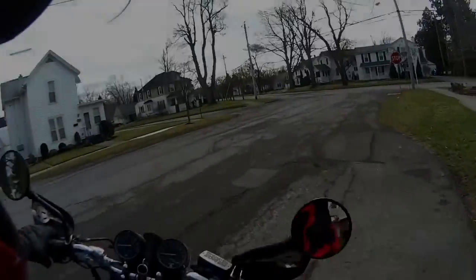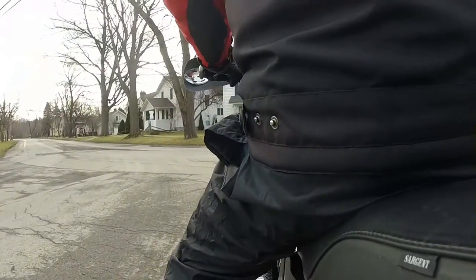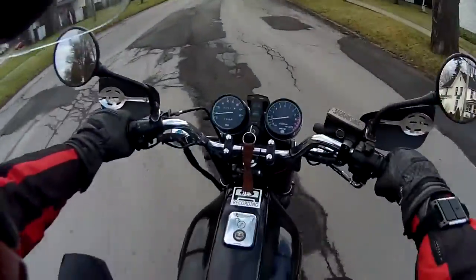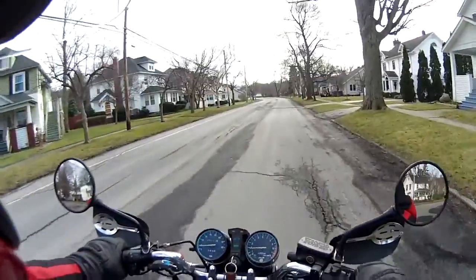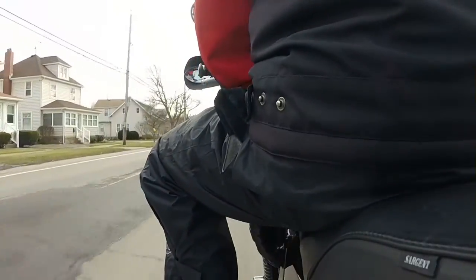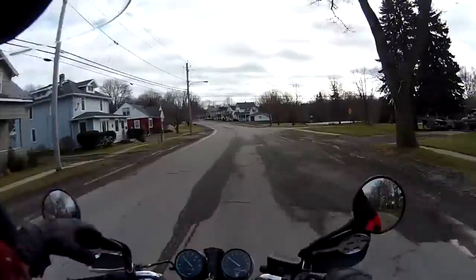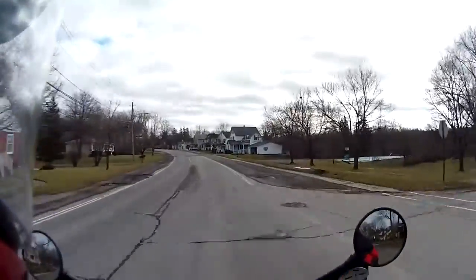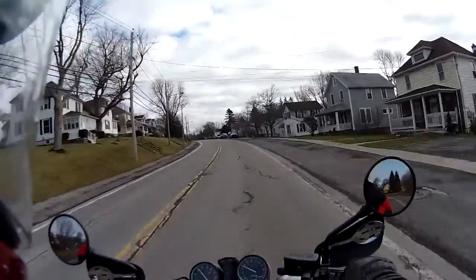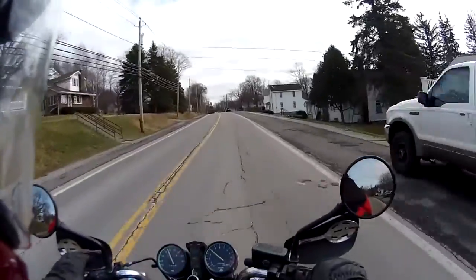It's February 2nd. Let's go for a ride. This is the inaugural ride for my new camera, the Drift HD. Big thanks to my boys for giving me this camera for Christmas — dying to check it out.